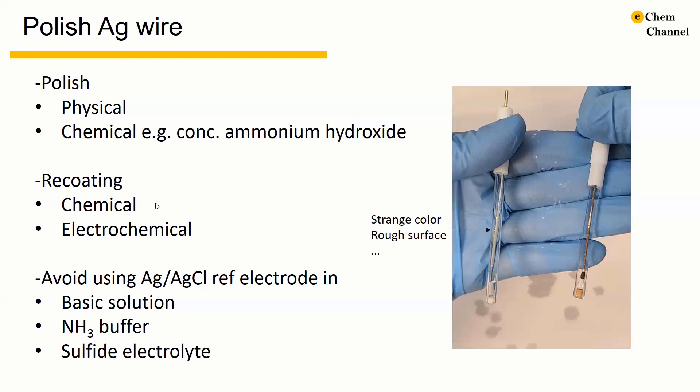For the chemical method, you can buy reagents that help you re-coat the silver surface. For the electrochemical method, we put the freshly polished silver vial back into potassium chloride electrolyte, then make a two-electrode cell with the reference electrode as the positive electrode and the platinum electrode as the negative electrode. We apply a very small current, such as 10 µA, overnight. This will produce the silver chloride coating on the silver vial.